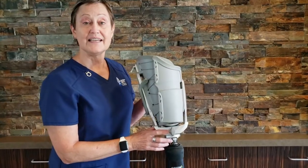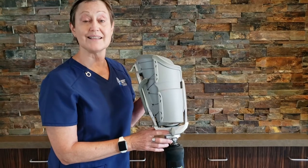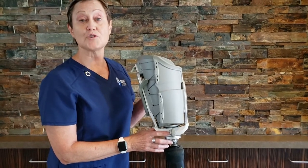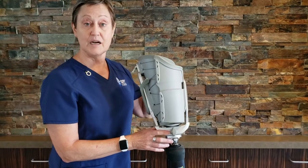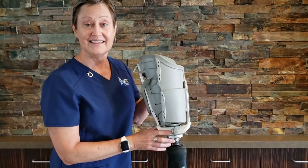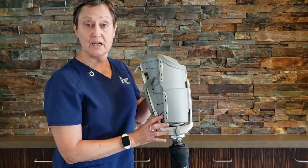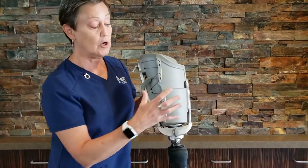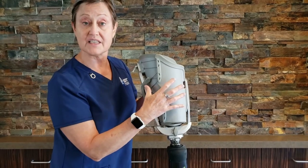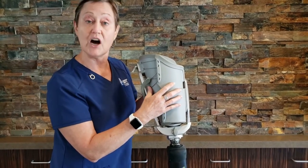In this video, we are going to go through the steps of what is a Connect TF and how does it work. The Connect TF is an adjustable socket system for the transfemoral amputee patient. It is a sub-ischial socket design. It allows for us to adjust for the height of the patient or the length of the residual limb and also for any changes in residual limb volume.